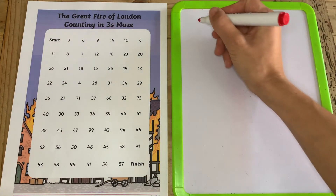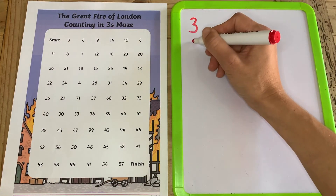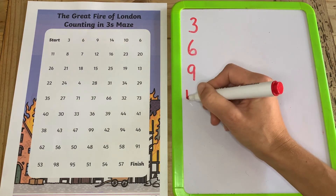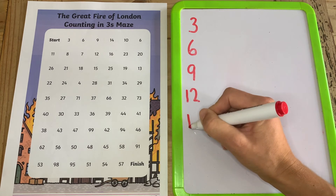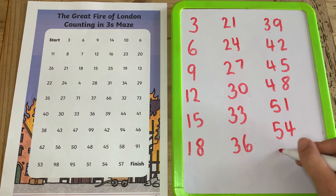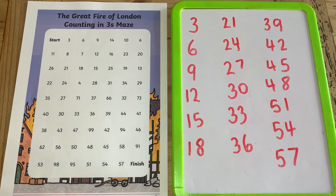Instead of following the correct number line on the worksheet, why not get your children to write the numbers out on a piece of paper or a whiteboard. This is a great way to practice number formation and writing numbers in the correct order.